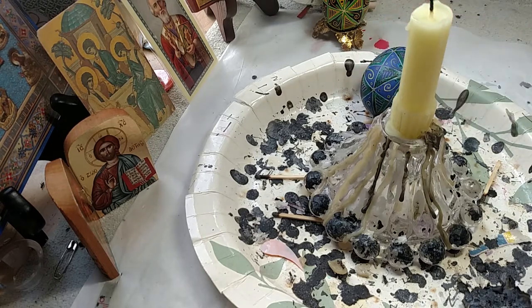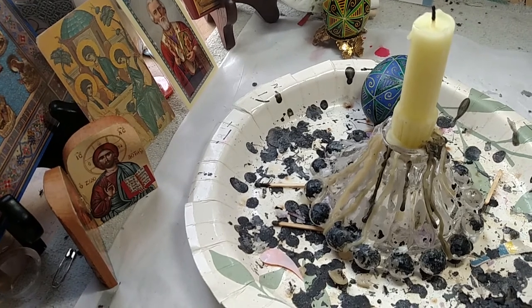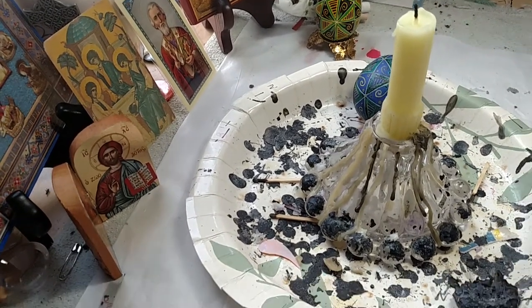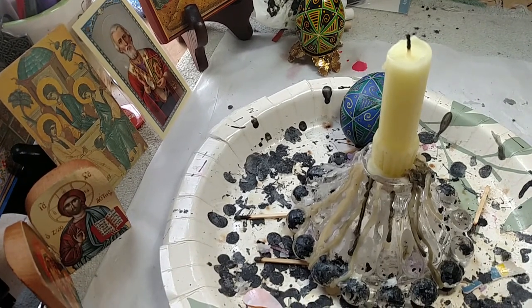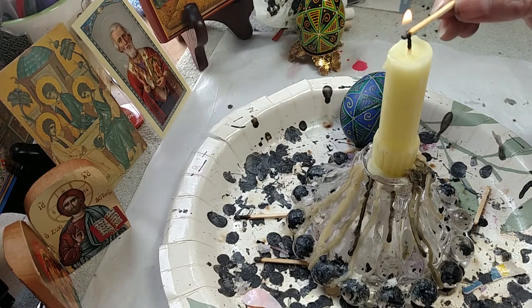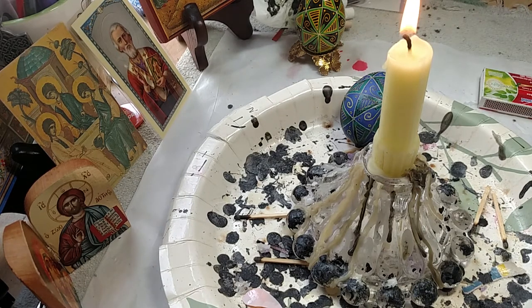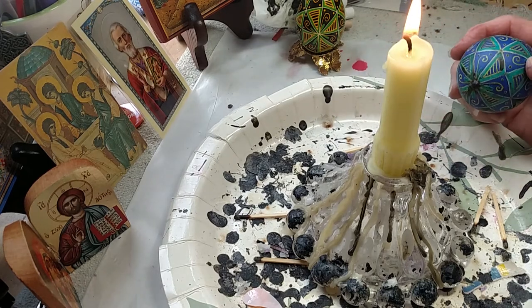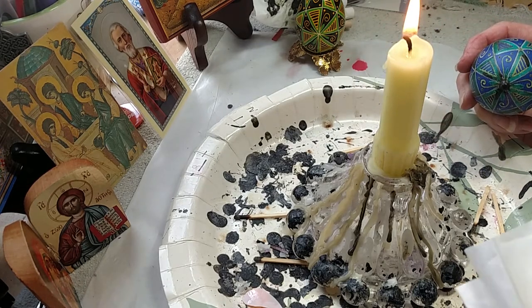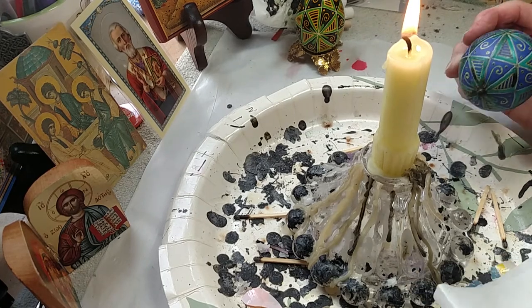Or you can use the candle. So I'm going to use the candle method. Two important things when you use the candle method: you can scorch the egg, so you don't want to leave it in the flame too long. And secondly, I'm going to wipe it off with a Kleenex and I'm going to keep that Kleenex away from the flame because it's flammable.